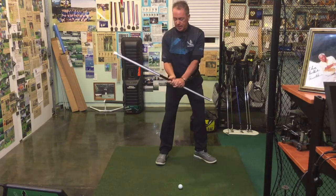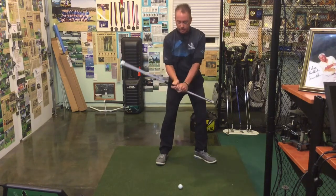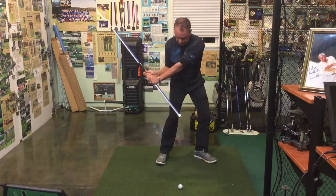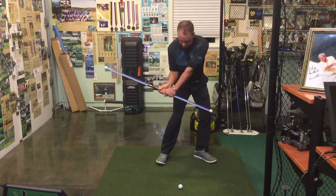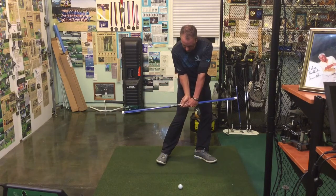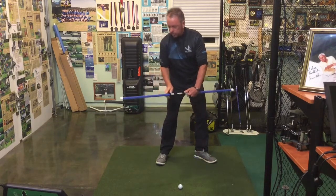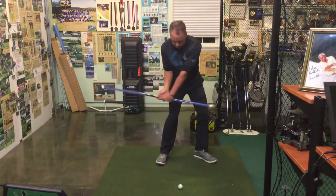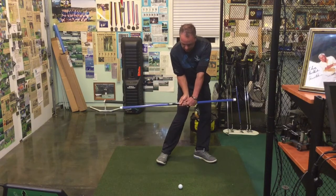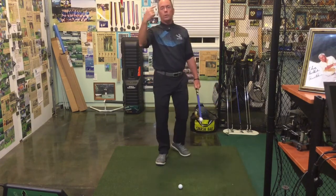I'm going to show it to you again in slow motion now. So we're going to slowly bring it down. You can start seeing the squatting towards the target, there's the left wrist bowing, there's the right wrist pronated right there. I'm already starting to see a little bit of red showing on the swing trainer. Right elbow is in there really, really good. And I'm going to stop right there.